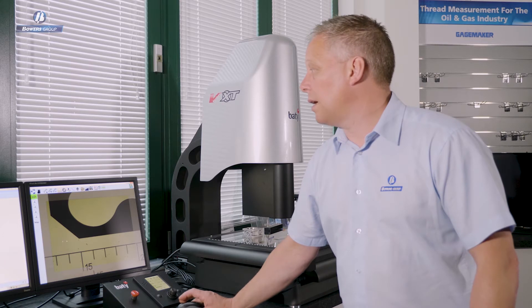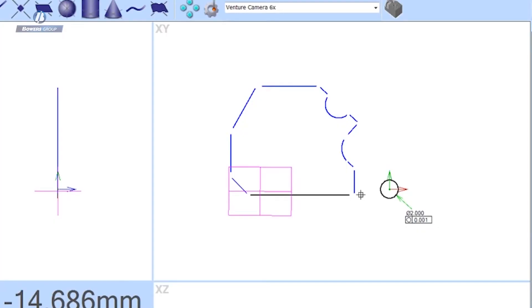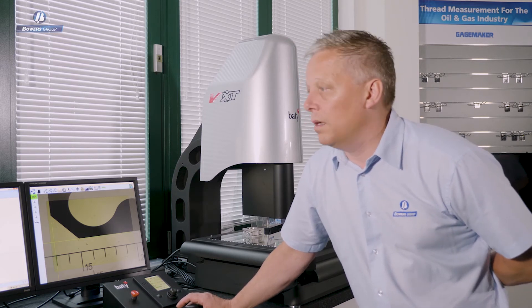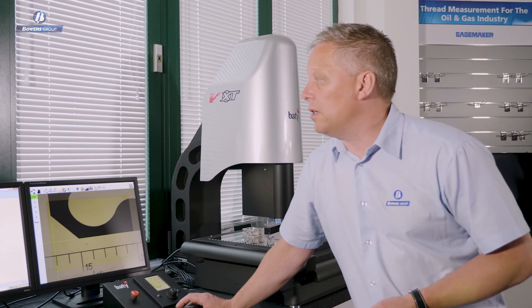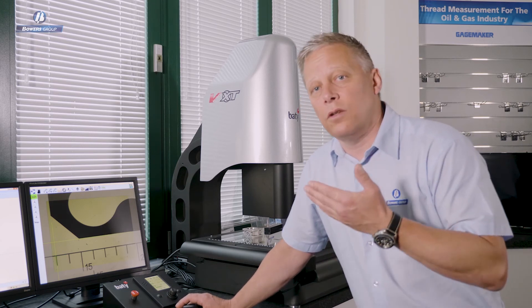Having created measurements using the video edge detection tools, you can see on the left-hand monitor a graphic representation of the part we just measured. The way Fusion works is to let you select the features you're interested in and populate this view with dimensions just like that. If I want the angle between two lines, I select those two lines and the software intuitively gives me the right dimension type. As engineers we're used to reading engineering drawings, so I'm arranging this view just like the manufacturing drawing used to control this part.